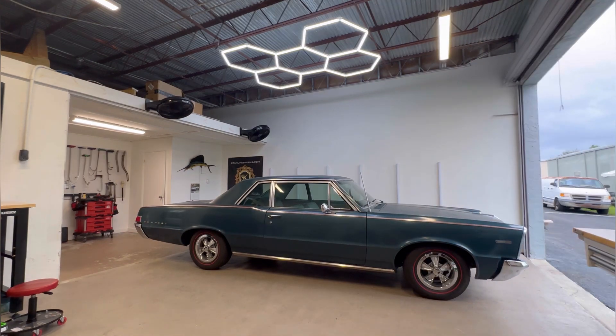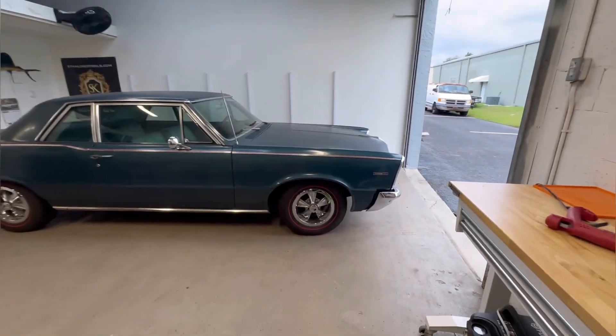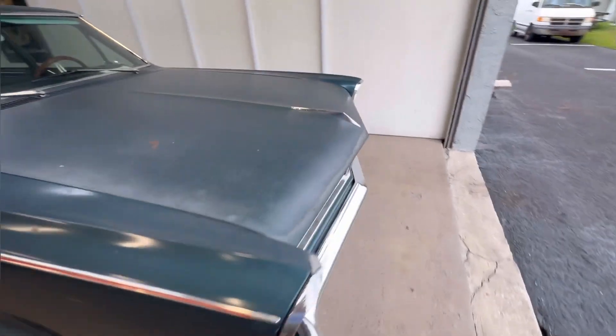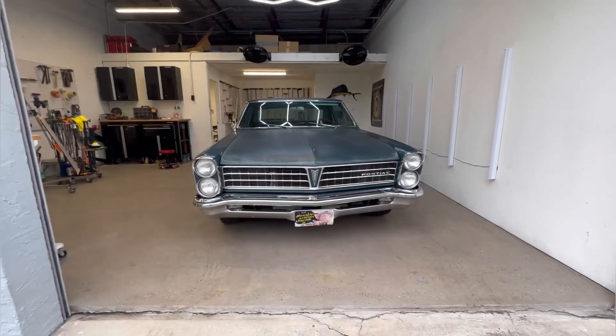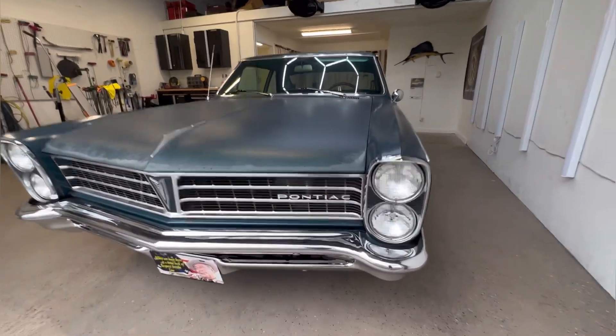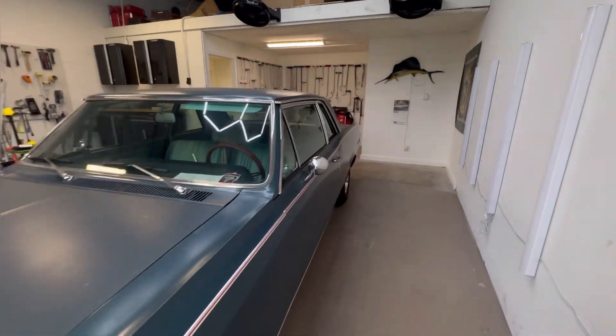This is the part of the video I'm most excited for — I get to show you guys this incredible Pontiac Tempest. The year is escaping me, I think it's a 64 or 65, but check out these stacked headlights in that broad rectangular grille. Just love the front end of the car — definitely my favorite look of it.